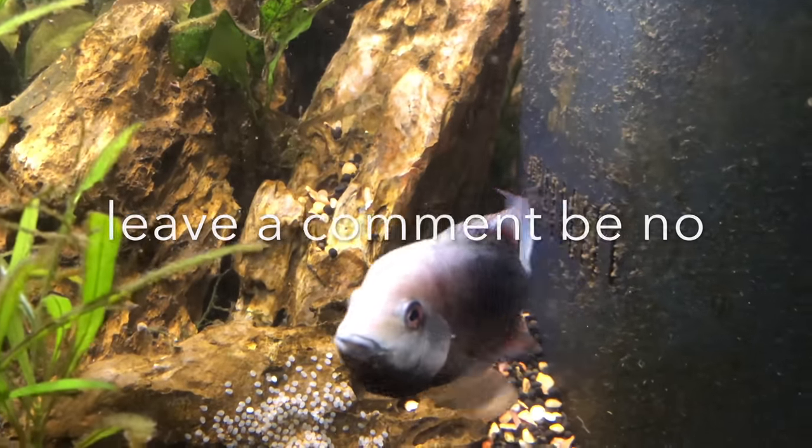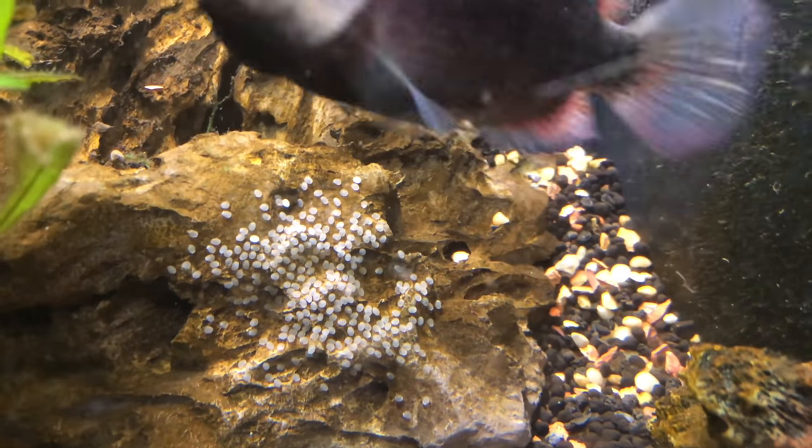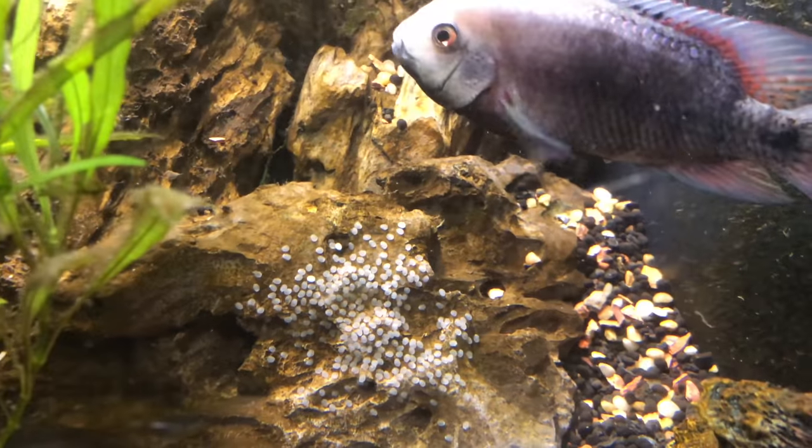Just leave a comment below if you've done this before and it was successful, because I would really like to raise up these fry. Thanks for checking out my cichlid eggs — I'm very excited!